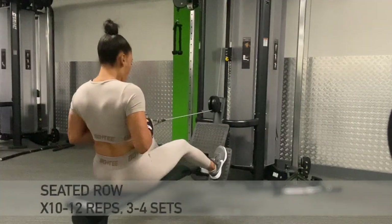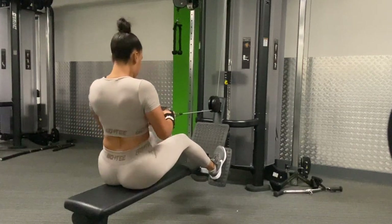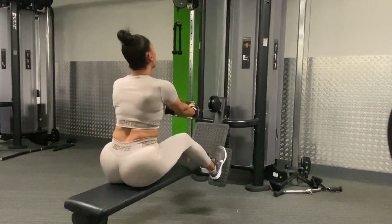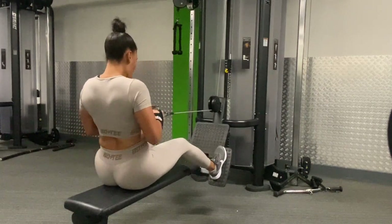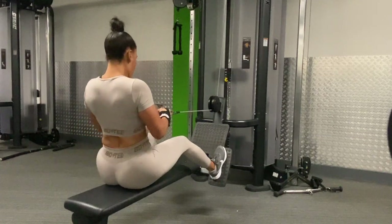Once we finish the lat pull-down, we then move over to the seated row. Now the seated row is another great exercise for working your lat muscles and your upper back. On this exercise, we are going to do 10 to 12 reps and we're going to complete three to four sets.